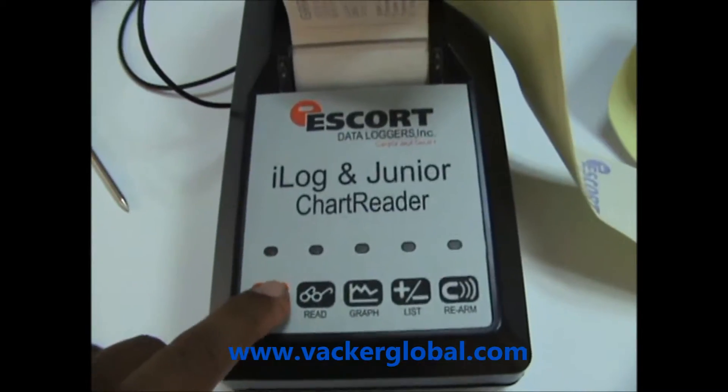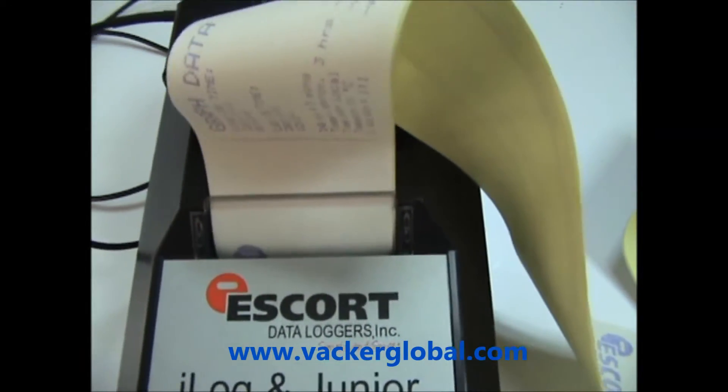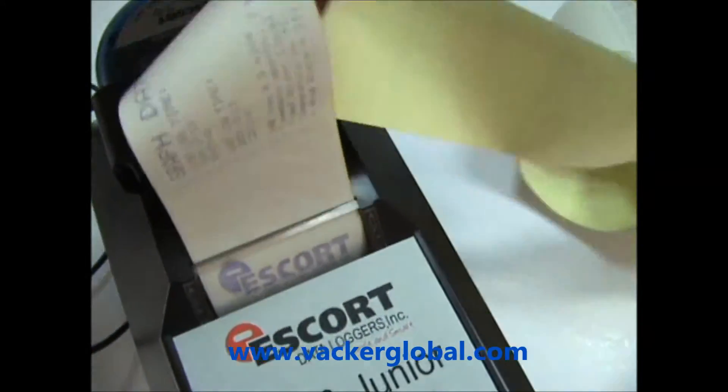You can insert the data logger into the printer. Thereafter, switch on the printer and press the glass button. The data in the data logger is then printed as a graph.